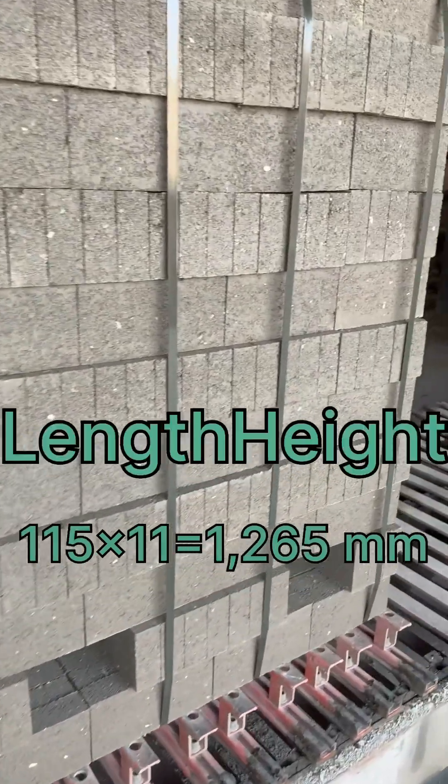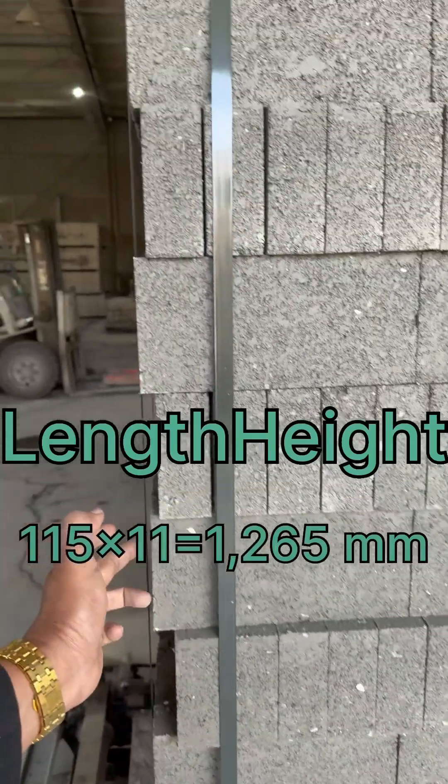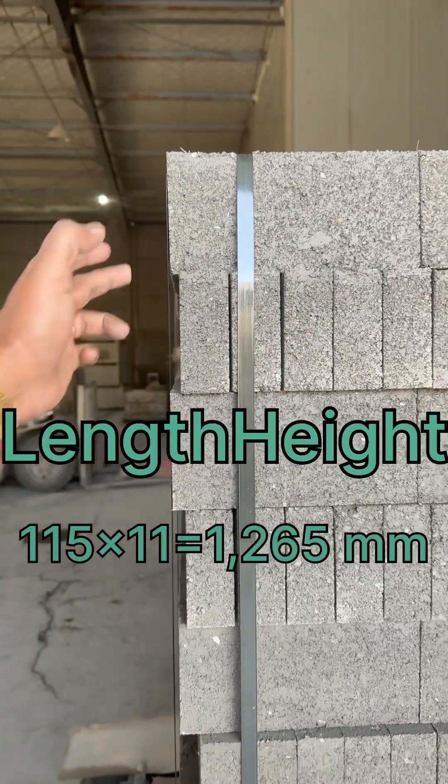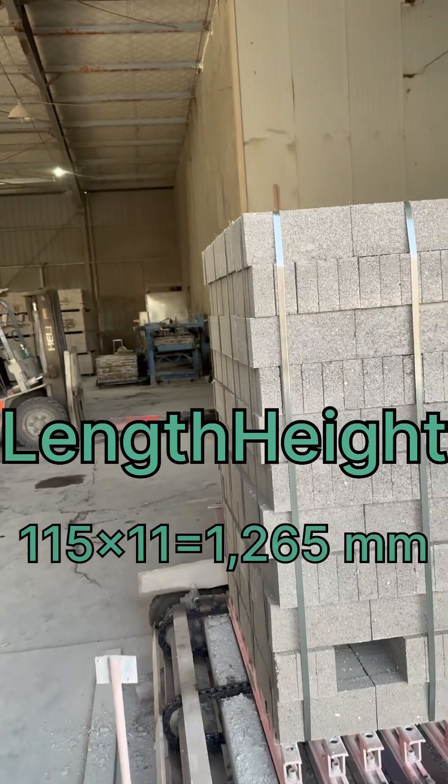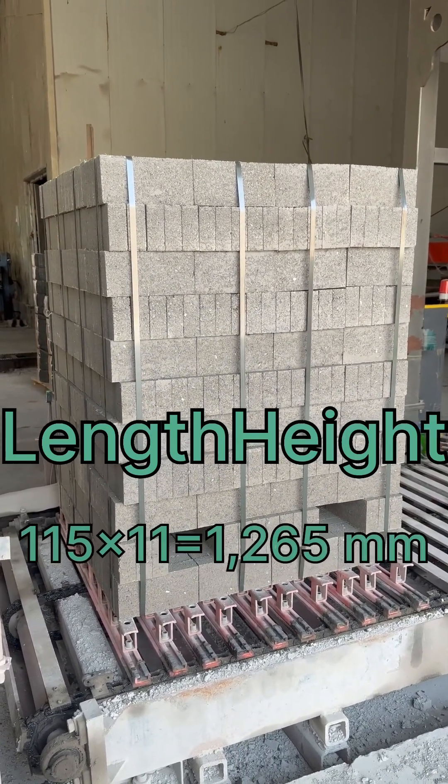The height is counted: 1, 2, 3, 4, 5, 6, 7, 8, 9, 10, 11. So 11 into 150 — that is what the height is.